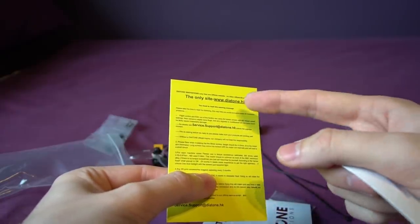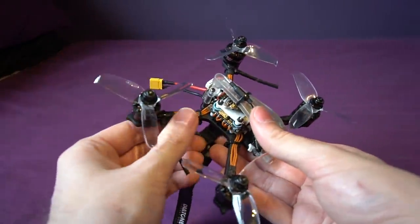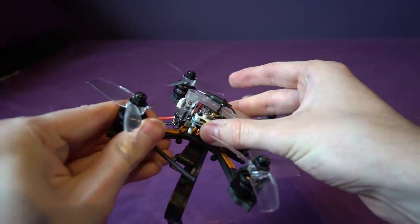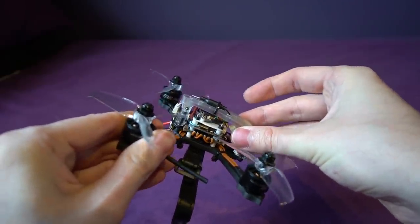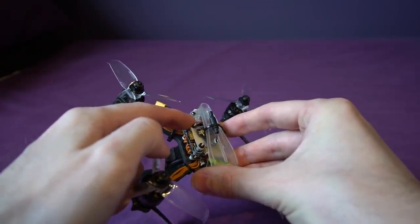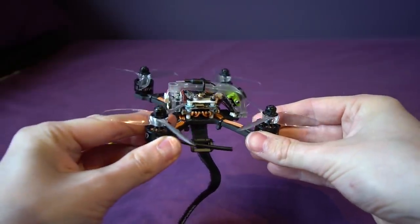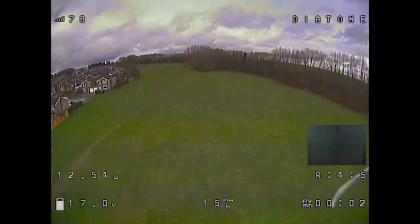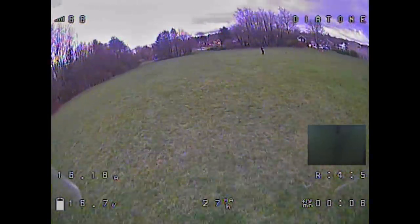A couple of other nice touches: the motor wires are silicone, and the stack is soft-mounted so there shouldn't be any vibration issues. There's also a very tiny 47-microfarad low-ESR capacitor to reduce noise on the 5-volt rail. Now let's take a look at some FPV footage — straight away I can see the voltage scaling is slightly out by a couple of points, easily correctable in Betaflight.